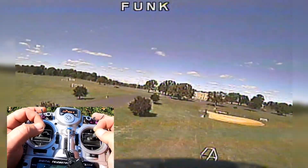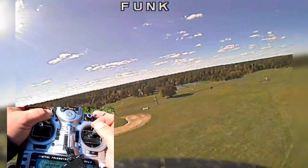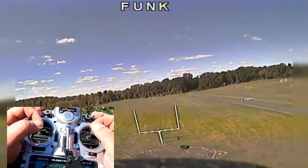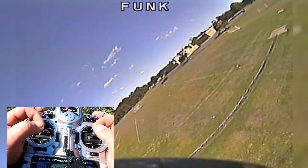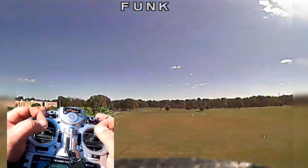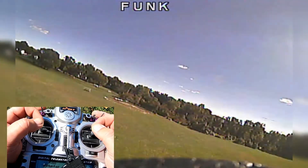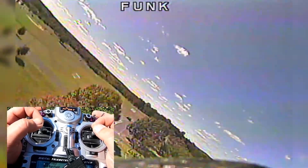Swinging around here. One thing you need to keep in mind is that you're always going to have the external forces of the wind. Your plane is going to do stuff that you're not commanding, which quads never do. And it could be a little unnerving at first. But then you just kind of go with the flow and try to keep on it. Mid-throttle, and she's cruising around pretty good.